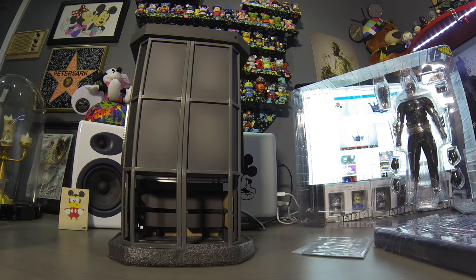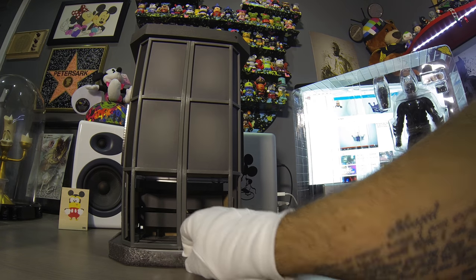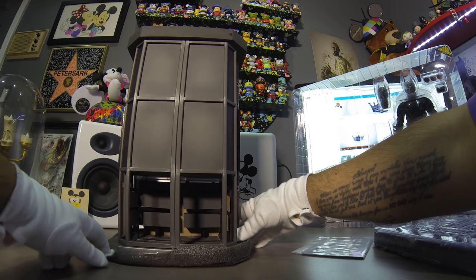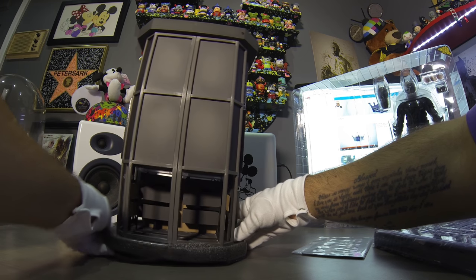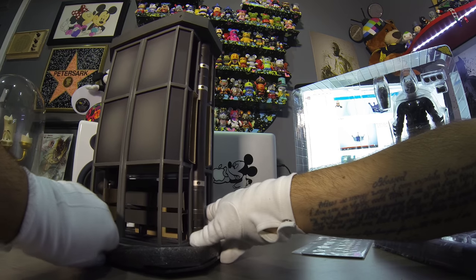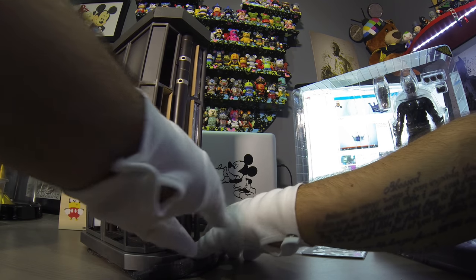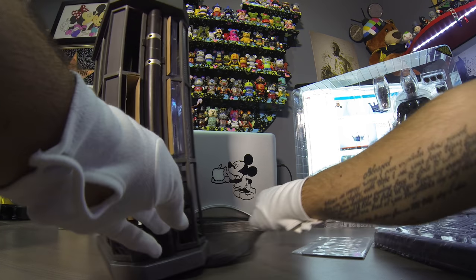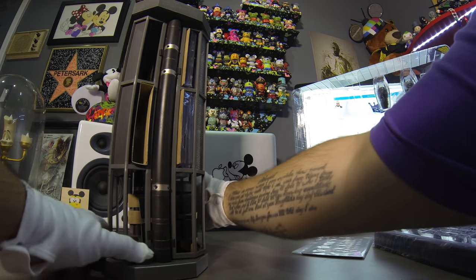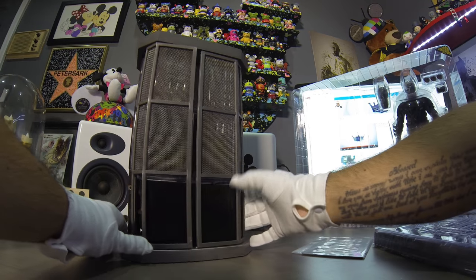Alright, we're getting somewhere. I can already see the paint job is super detailed.